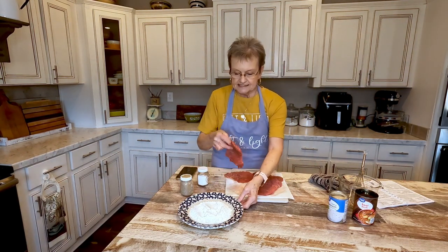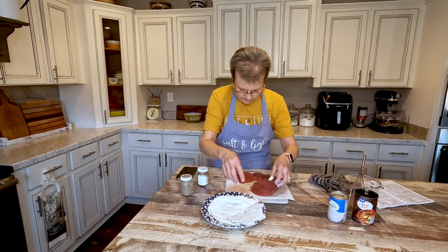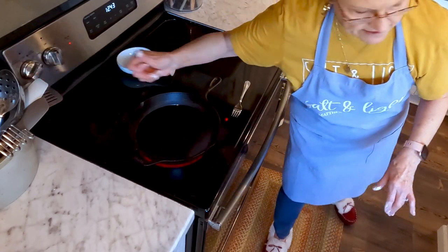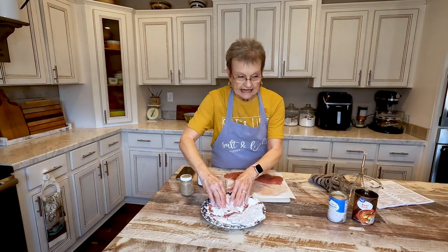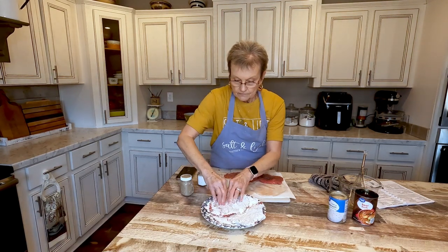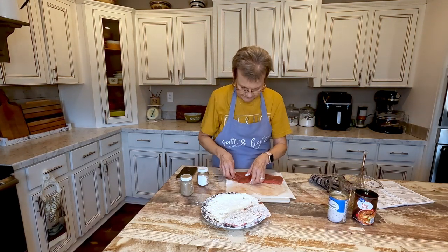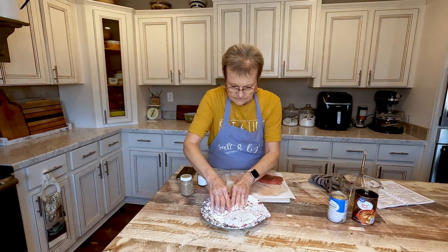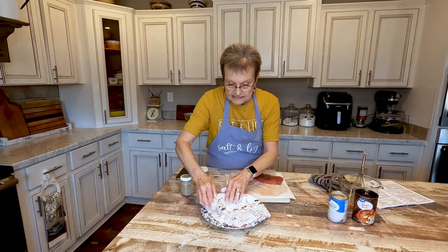Then after I season it, I'm going to dredge it in my flour. I'm not putting it in an egg and milk wash — I just do this. Let me turn my stove up just a little bit; I don't want it too hot. I'm not going to cook it until it's done — I'm just going to brown it lightly on each side.